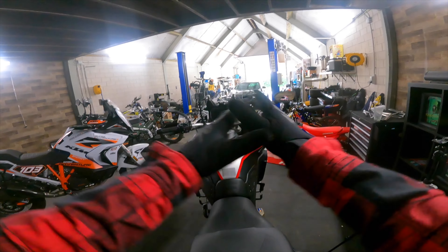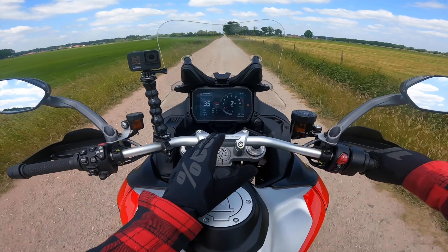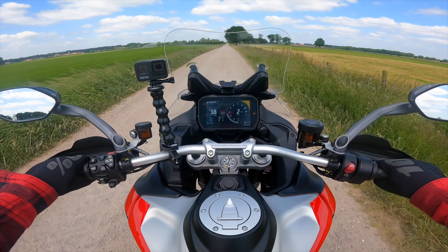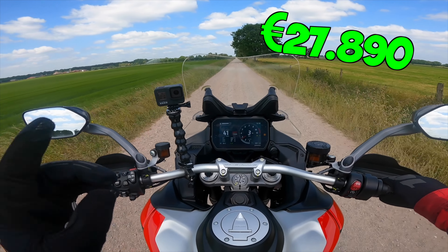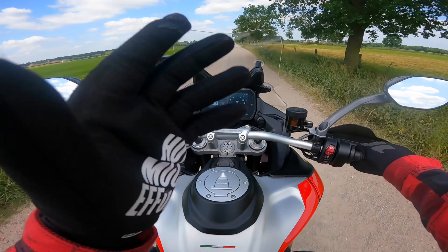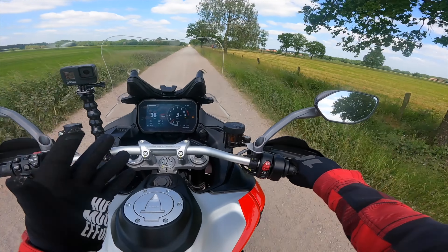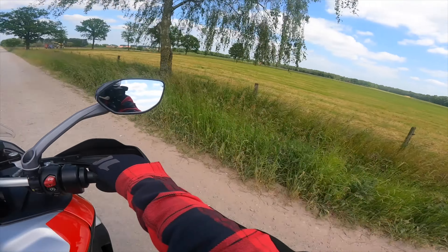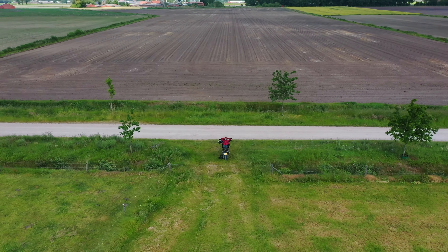I'm gonna tell you guys all about the motorcycle once we get on and get going. Just like that we are in sport mode, and of course the traction control is hopping on and off because I'm doing some off-roading with street tires on a 27,890 euro motorcycle. Might not be the best idea, but I'm just here to make a cool drone shot.